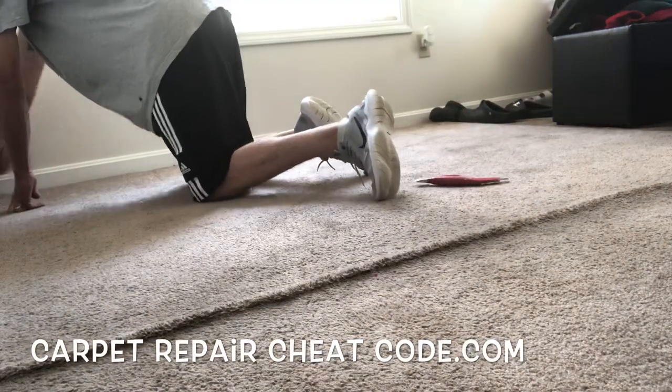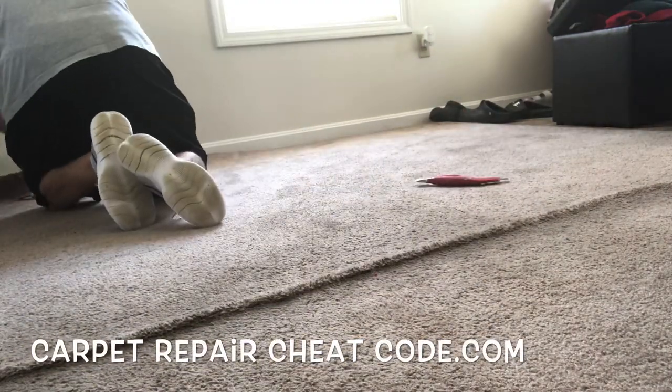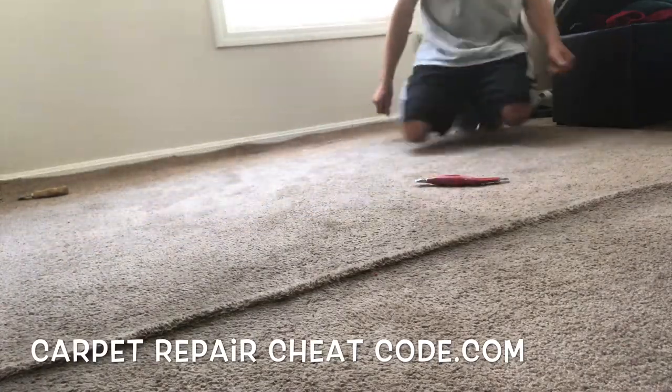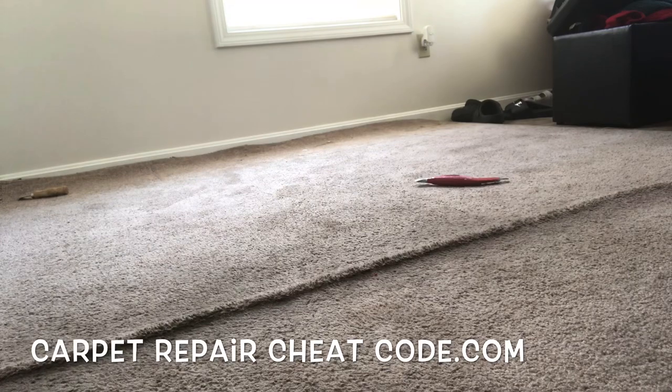How do you stretch loose carpet and get paid in the process? Well, in this video I'm going to break it down. It's Carpet Mike here from CarpetExpertBlueprint.com and we got one nasty bubble in a living room here.